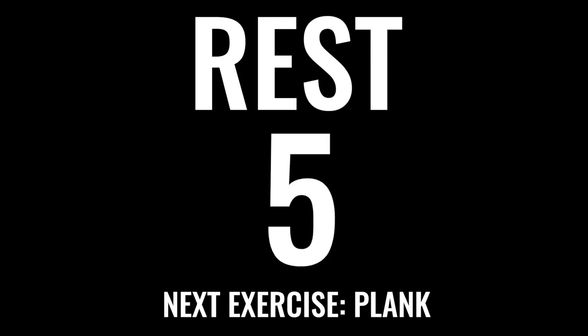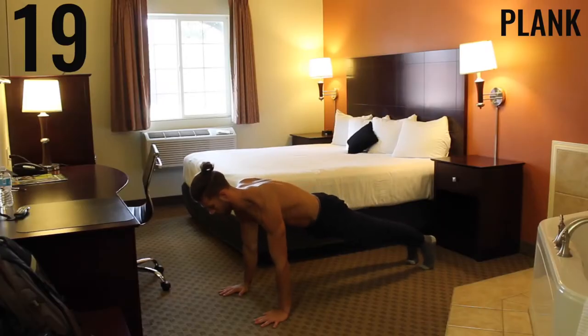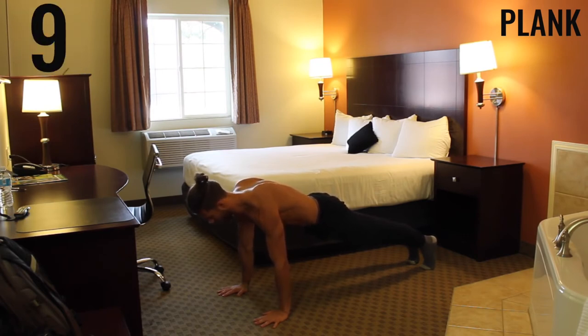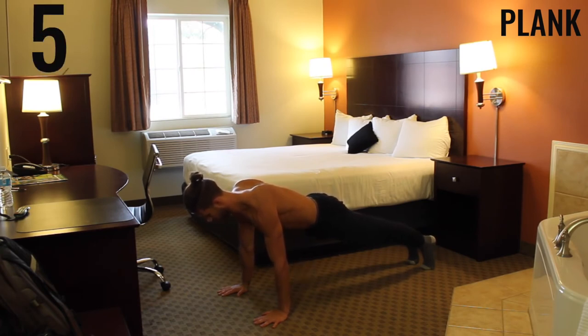Rest — the next exercise coming up is a plank. This is an exercise to catch your breath with, but also make sure you give it everything you have, keeping that core tight. Bring your shoulders away from your ears, locked out with your arms, keeping that core tight — butt down, squeezing your belly button in through your lower back. Five more seconds.